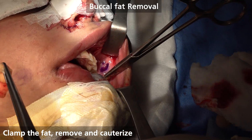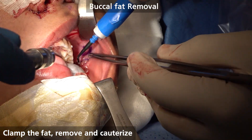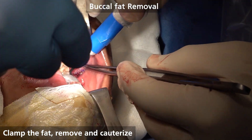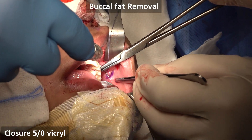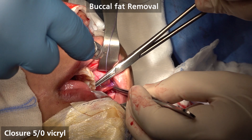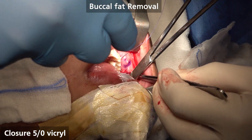You see, very nice — remove. Very nice, remove. On the left.